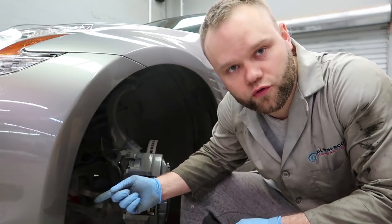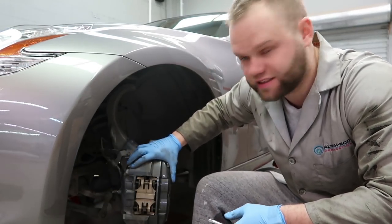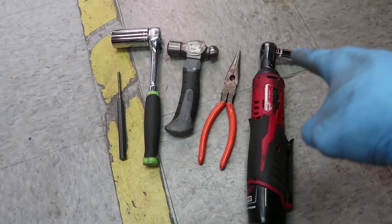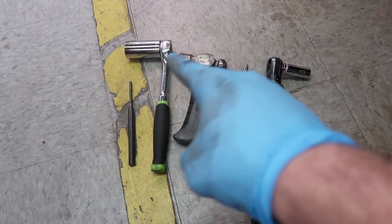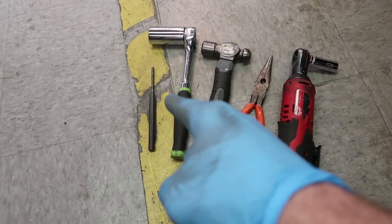I'm gonna show you how to remove the rotors and the brake pads from a 370Z, step by step. These are the tools I'm gonna be using: half-inch socket, 15/16ths, needle pliers, little hammer, and a picking tool.